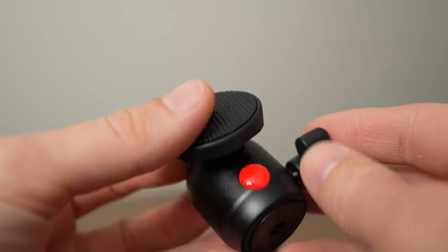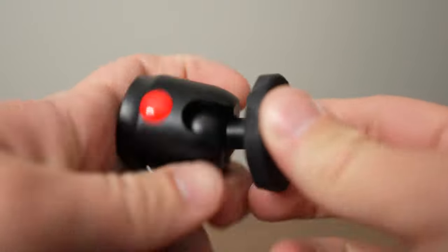Another thing I don't really like is the whole stand is rated for up to 22 pounds, but they give you a really weak ball head. I was having some problems using my Sony a7IV with a heavier lens on it, keeping the ball head locked in place. So if you want to use this with a camera, I would definitely recommend looking into a ball head that uses your favorite quick release system of choice.